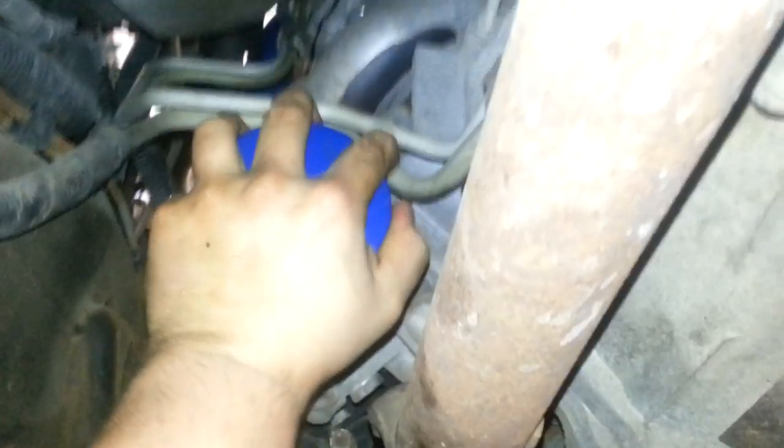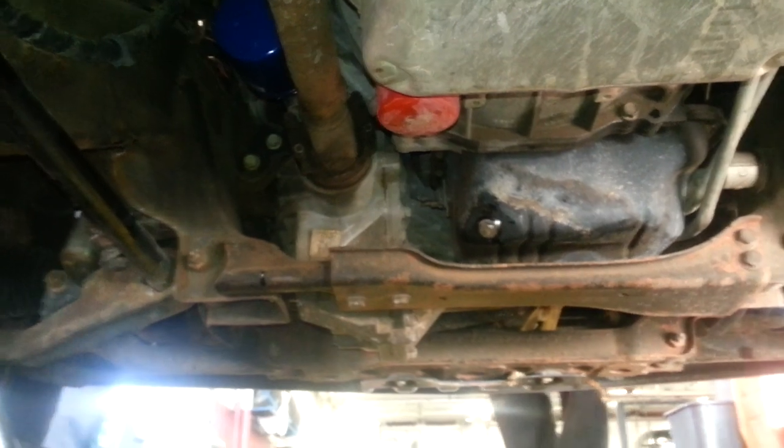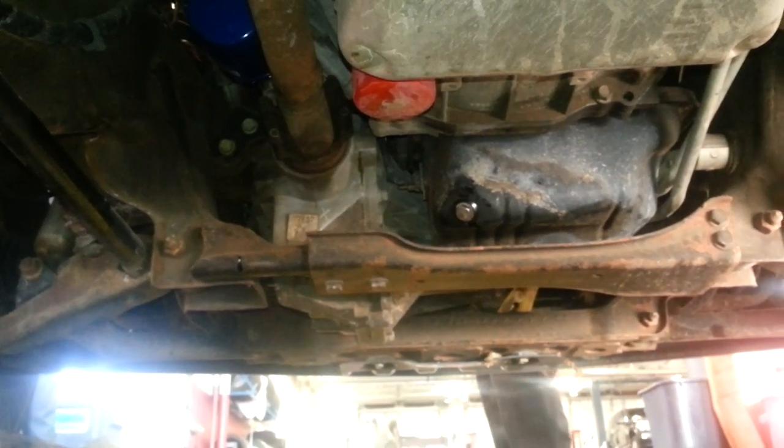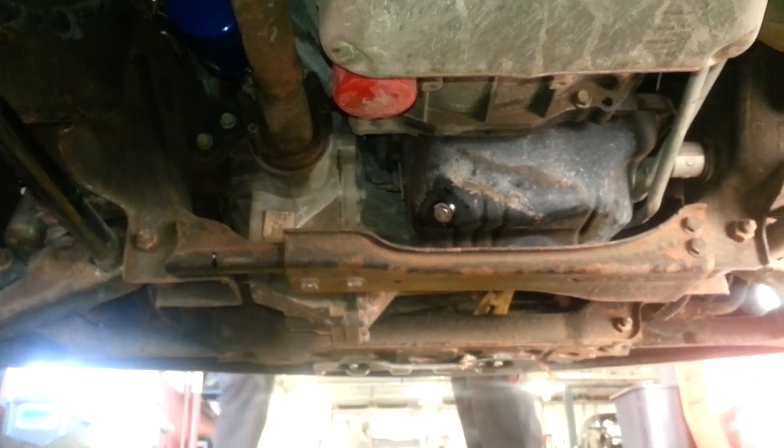Double check that your filter's tight. Again, 6.6 liter Duramax diesel on a 2002 Chevy 2500 Heavy Duty, same with the one ton. Thanks for watching, hope this helped. You can check me out on Joe Making Money on Facebook and like and comment my channel and check out my blog.